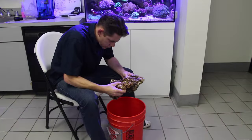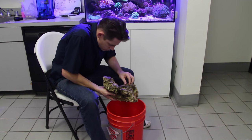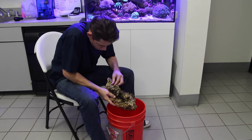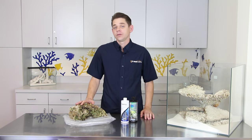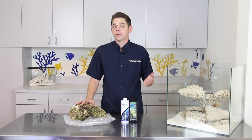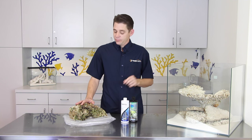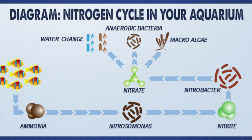When using fresh live rock it is best to remove any sponges and other large obviously dead organisms. Then give the rock a quick rinse in a bucket of salt water to rid it of any additional decaying matter. After cleaning the rock you'll simply place it in your tank. The good nitrifying bacteria will take roughly 30 to 45 days to establish in the aquarium, all the while being fed continually by the decaying matter from the live rock. During this time the nitrogen cycle is being established and you should test the water two to three times per week.